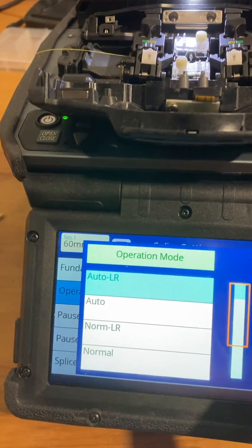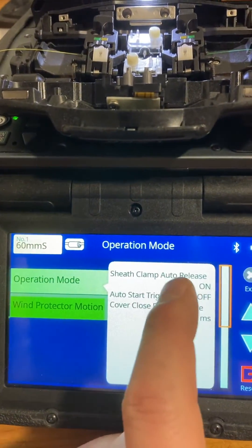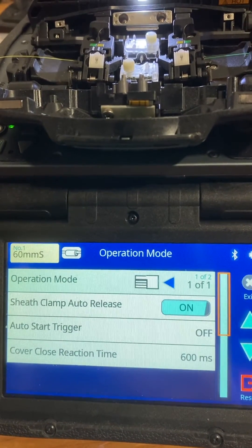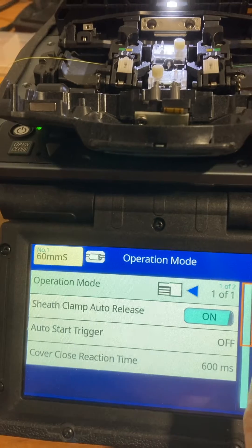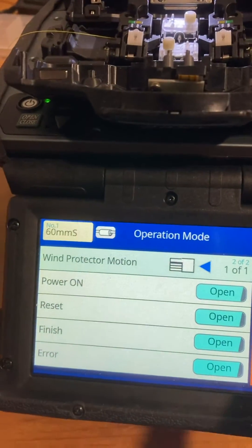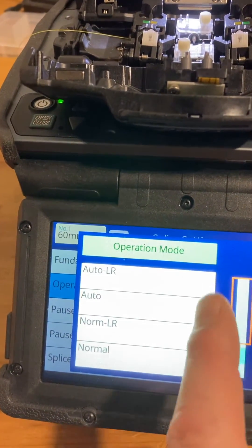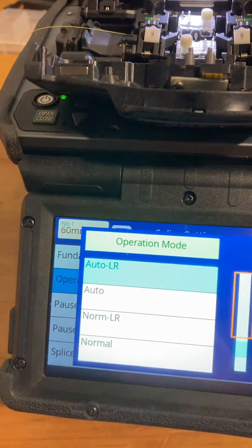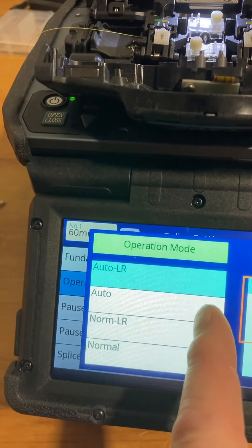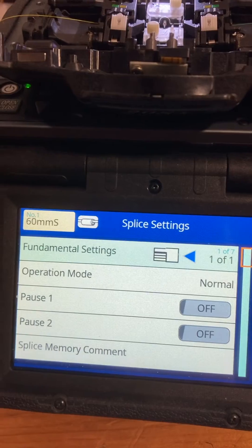If you really want to dive in deeper, you have your customized settings where you can hone into even the timing of your sheath clamps opening or closing. But be careful — you can set up a machine pretty quickly that you really dislike in this mode. So if you want it to be like a 70S, fully automated with your chucks popping open and closed, go with auto LR. If you want just the windscreen opening and closing, go with auto. If you want it to be more like a 60S, operate in that normal splice setting.